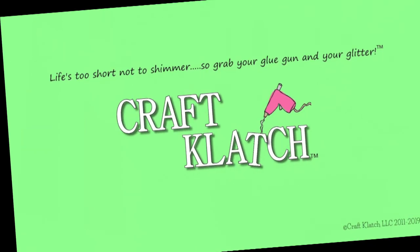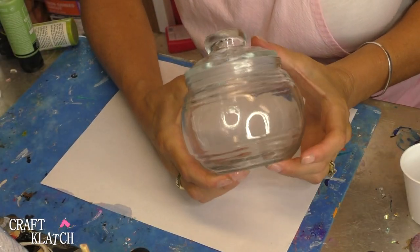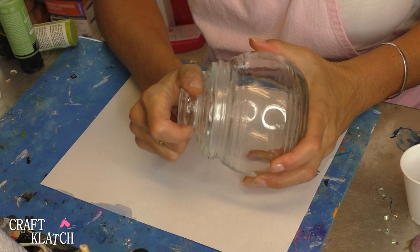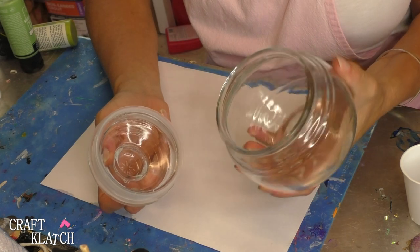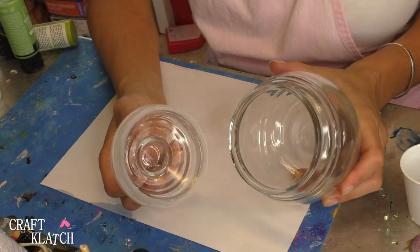Hey everyone, it's Mona here at Craft Clutch. Today we're going to try our hand at some dollar store candy jars and turn them into pumpkins. I have three of these little candy jars from the dollar store. They have a nice fitting lid, and all I did was clean out the inside with a little rubbing alcohol and take the tag off the bottom. We're going to turn these into pumpkins and I'm going to do three different versions.